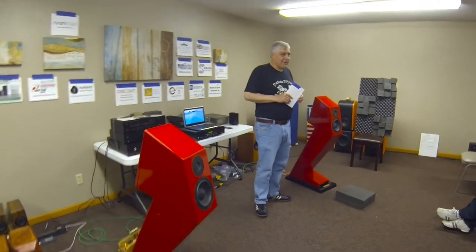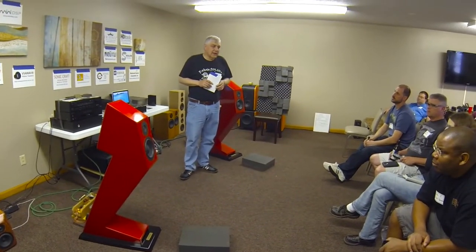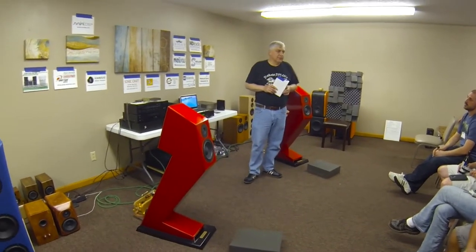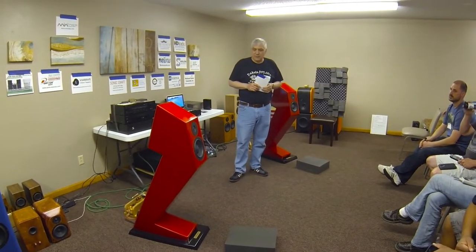The finish is Rust-Oleum Sunrise Red High Gloss Enamel. It was shot with a Biggs Model 7 high-pressure spray gun at about 70 PSI. I did it in my garage.